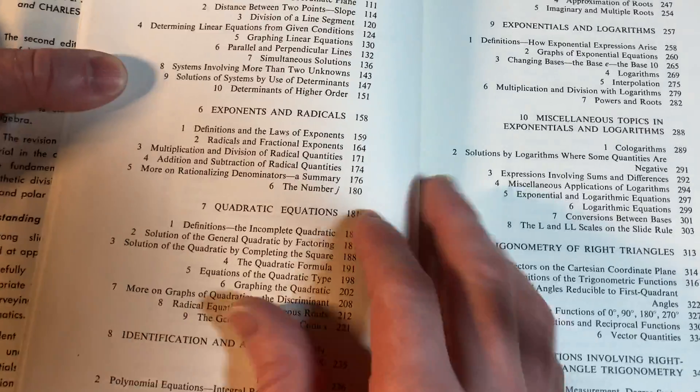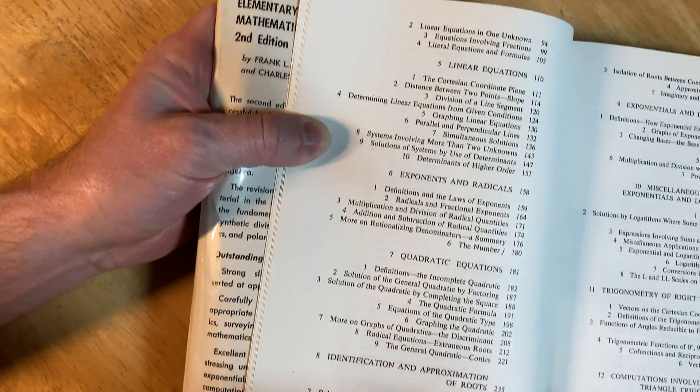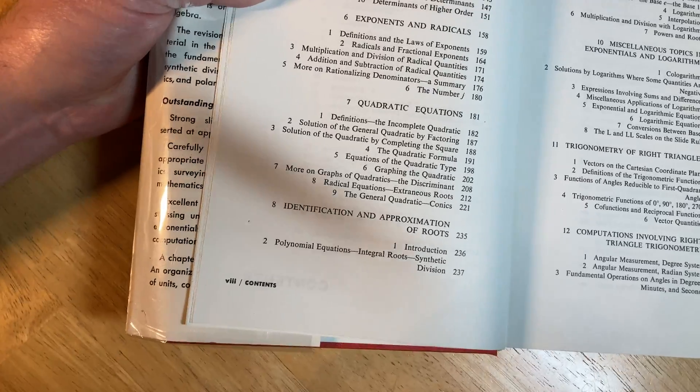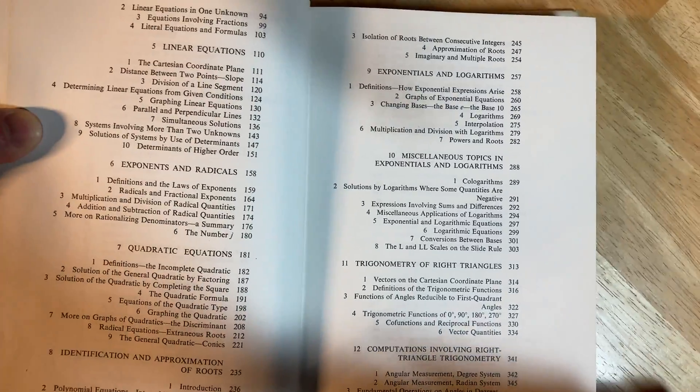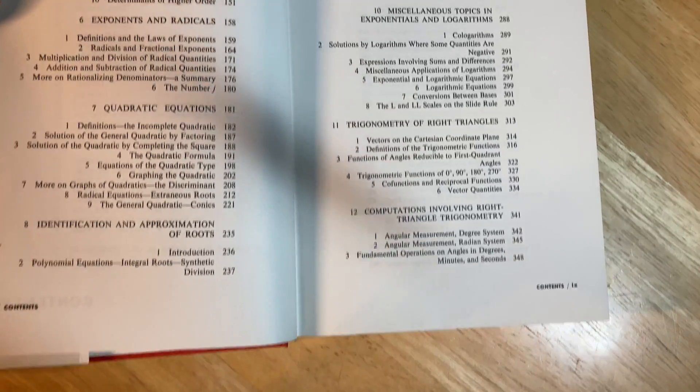I like how it says contents on the bottom — it's really, really different. The layout's a bit weird, not a popular layout. Linear equations, exponents and radicals, quadratic equations, identification and approximation of roots, exponentials and logarithms, miscellaneous topics and exponentials and logarithms.